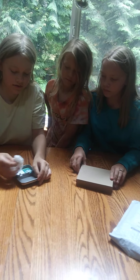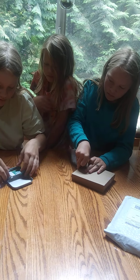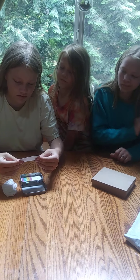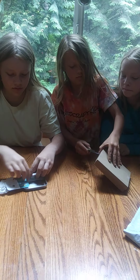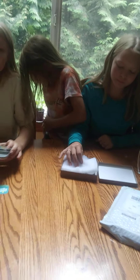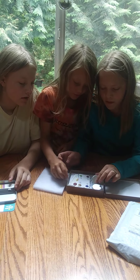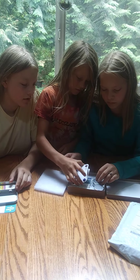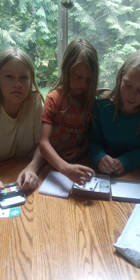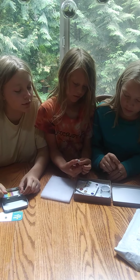What is it? Can you figure out what it is? They're homemade natural paints. Watercolors.